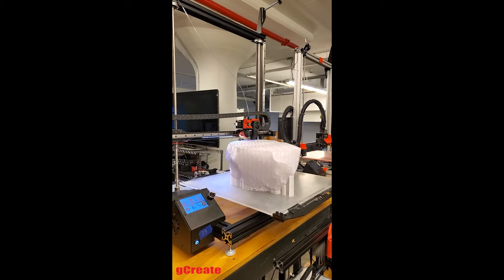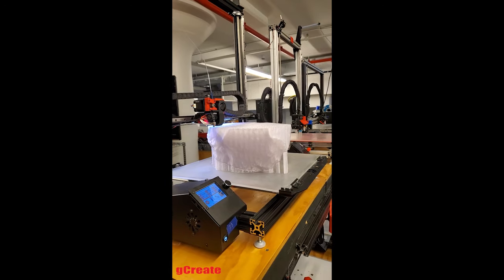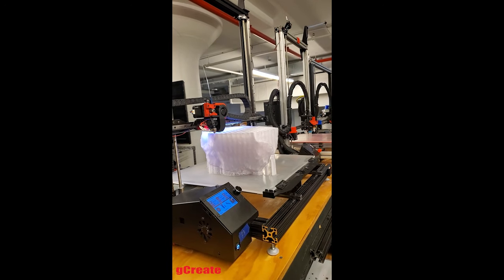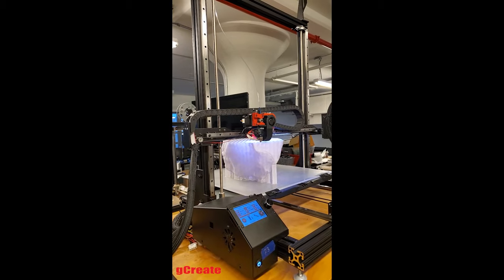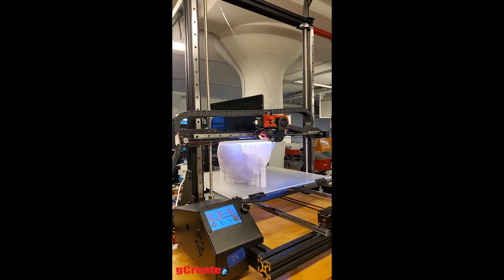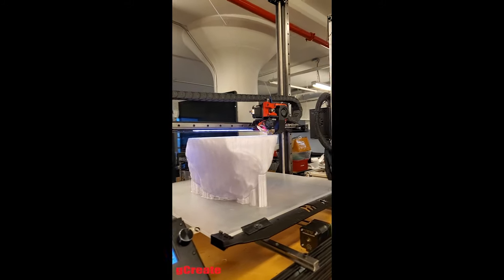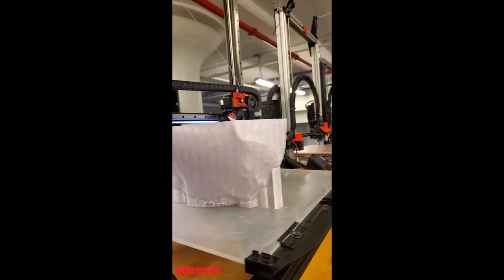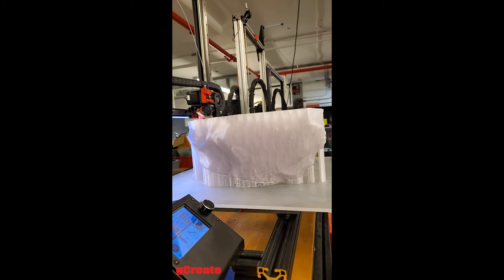Here's a GMAX 2 Pro 3D printing a large crystal sculpture designed by the artist John McDevitt King. We are 3D printing a series of these for the artist, and these sculptures are actually really highly detailed.